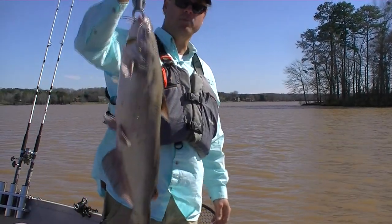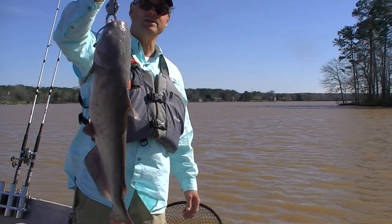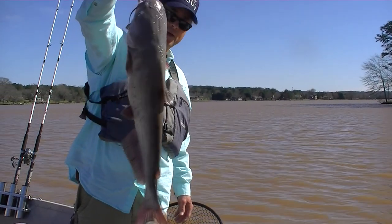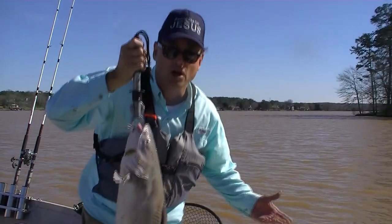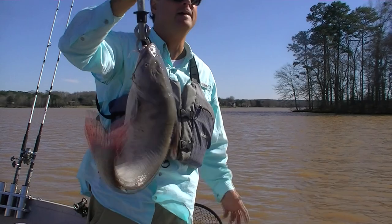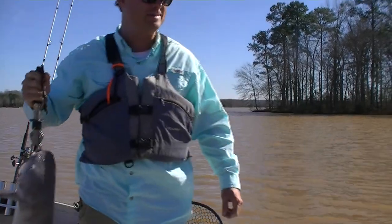Praise the Lord — he pointed me to a cove and I hit it and put a number of catfish in the box. This is the biggest one so far today, weighing in at 10 pounds. A 10-pound catfish is very nice — it's not really a trophy fish, but I fish more for fillets than trophies, and the Lord is being good to me. Praise Jesus.